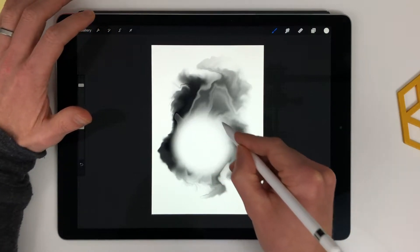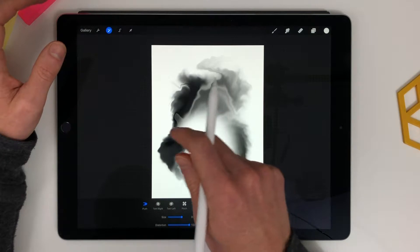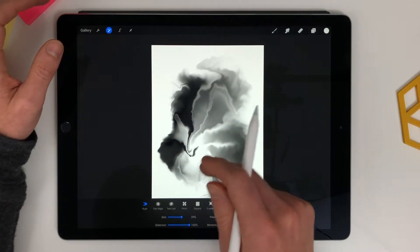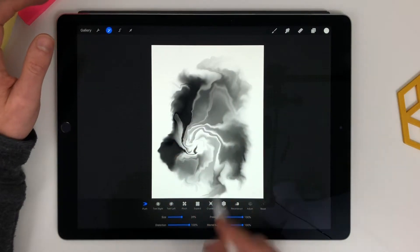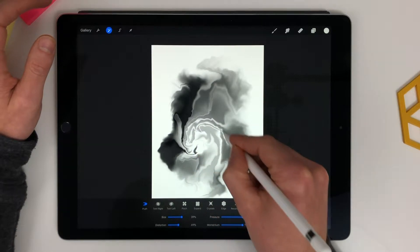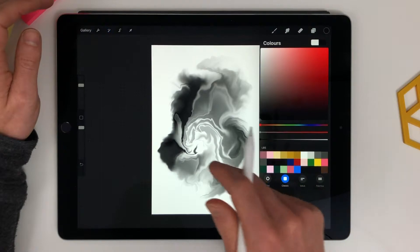Same kind of thing. Now I'm going to bring in some of these colors into the white here. That looks good. Let's go back to black.